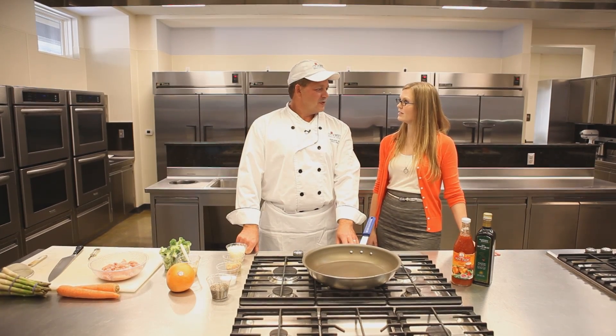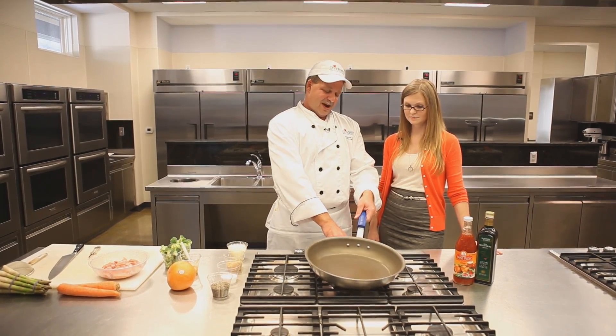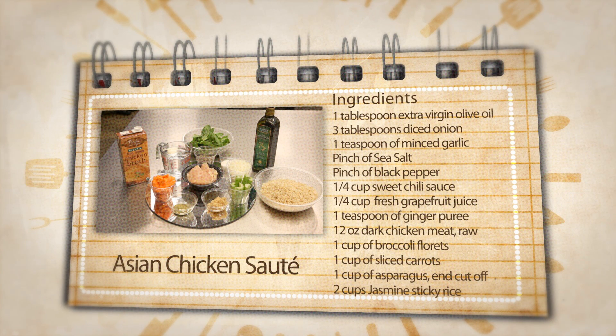So what are we going to make today, Chris? Today we're going to make Asian Chicken Stir Fry. Let's get started. The ingredients are olive oil, extra virgin, diced yellow onion, minced garlic, sea salt, cracked black pepper, sweet chili sauce, fresh grapefruit juice from half a grapefruit, ginger puree or fresh ginger, dark chicken meat, broccoli florets, sliced carrot, asparagus, and jasmine rice.